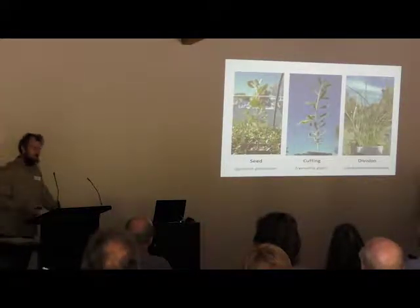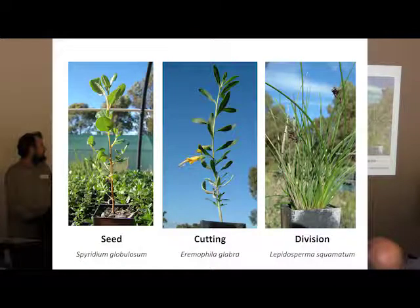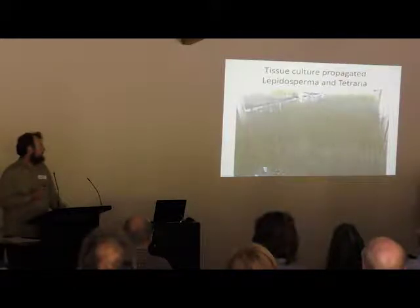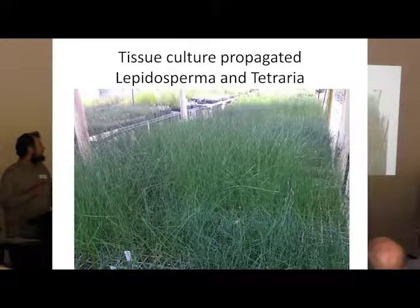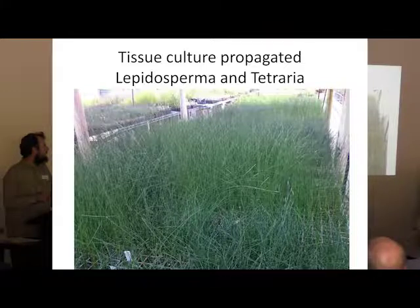For propagating plants for coastal revegetation, you can either propagate plants from seeds, cuttings, or division, and I'll be talking about all of these methods. I'll also very briefly talk about tissue culture. Tissue culture is a process that we use to propagate now tens of thousands of plants that are otherwise difficult to get. These are some of the plants in our nursery this year for a mining project.